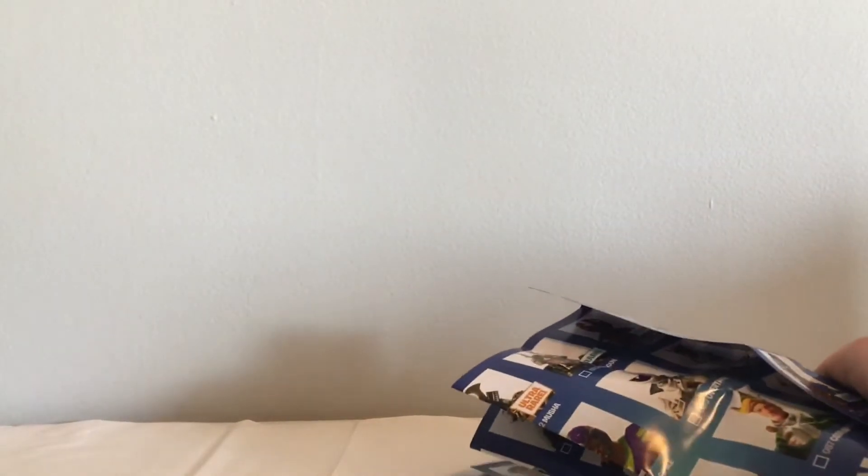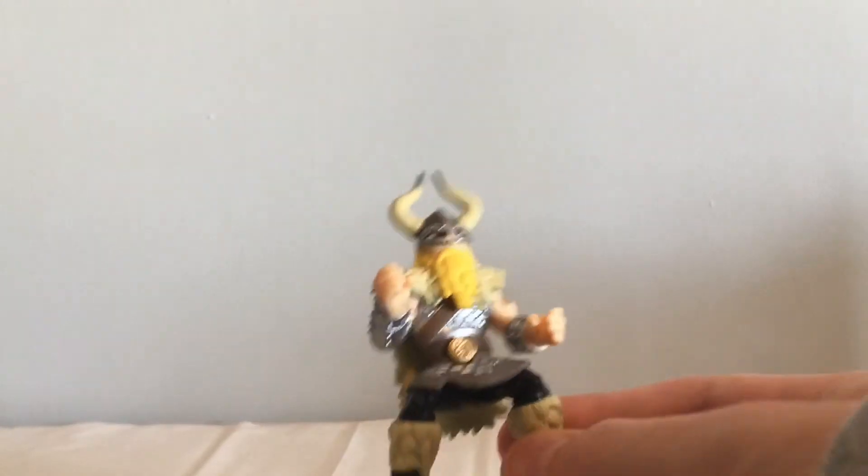These packs come with the same checklist that was in our previous new wave Fortnite Moose Toys unboxing — I will link it down below in the description if you want to check that out. But here is Magnus.